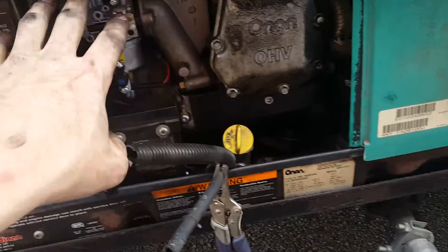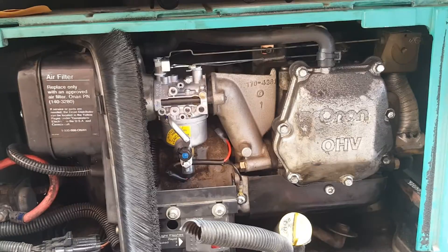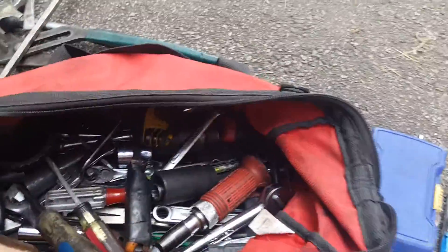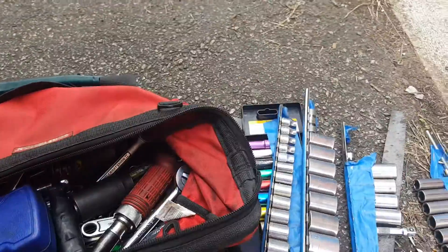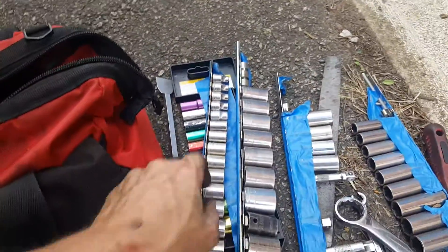I looked up how to replace this carburetor and there were no other videos on that, so this video covers that. Also a quick tip — because I know a lot of people have this problem — when you have a bag full of tools and want to keep your sockets organized, it never happens with socket rails. I always lose all the sockets in the bottom of the tool bag and it's a huge pain.